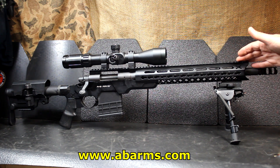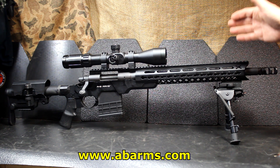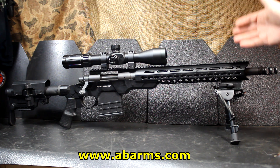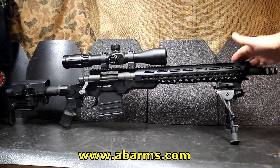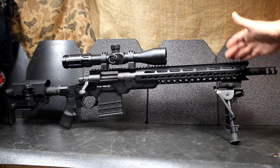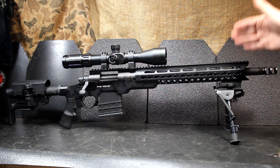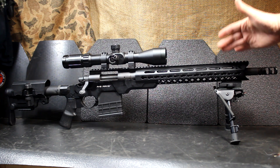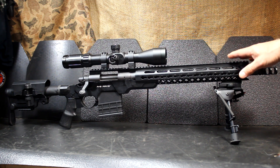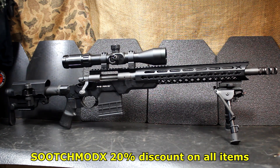The Mod X Gen 3 chassis runs $799. If you get the folding stock model, it's $849. Some people might say $800 for a stock is a lot, but if you start pricing different stocks that are really modular and custom-made like these are, you're talking about sometimes $2,000 to $3,000. And a lot of times with those you end up waiting because they're back-ordered. That's one of the things about AB Arms — they try to keep these in stock at all times. Looking over reviews on the website, it's five stars all the way down. For $799, if you're really wanting to get serious about precision, this is one of the most economical ways to go. The guys at AB Arms got in touch and they're giving a 20% discount using the code Sooch Mod X when you check out, which is quite a bit of savings.